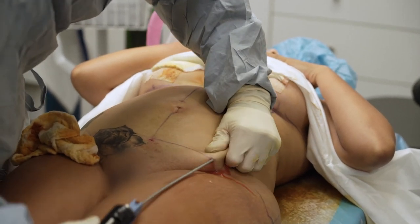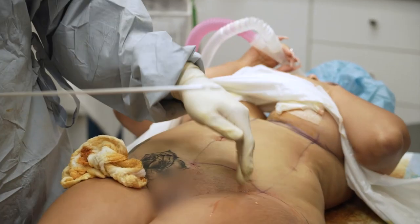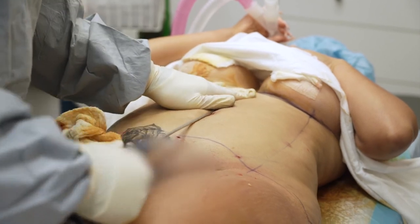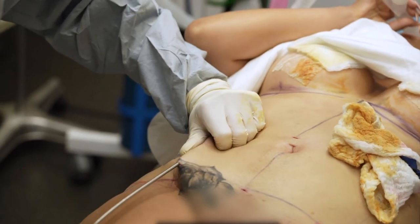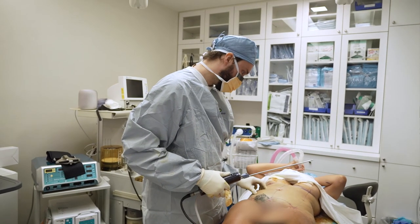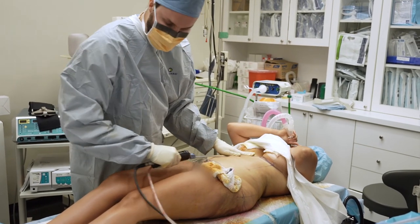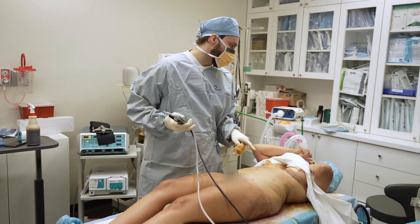No tummy tuck for you. You see that line? Once it heals, there's going to be a nice shadow here — I'll do one over here, one on this side, one on the left. Once this heals she'll have a nice definition. Then I go over everything one more time to make sure I got all the fat. I think we're done with the stomach, and now we'll do the sides.